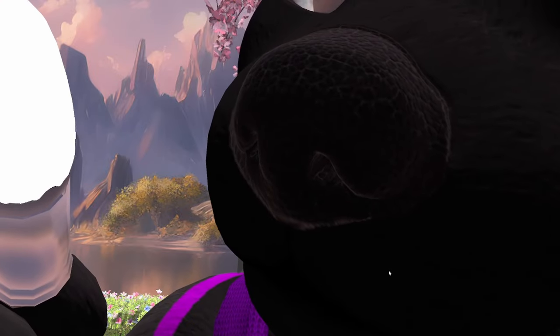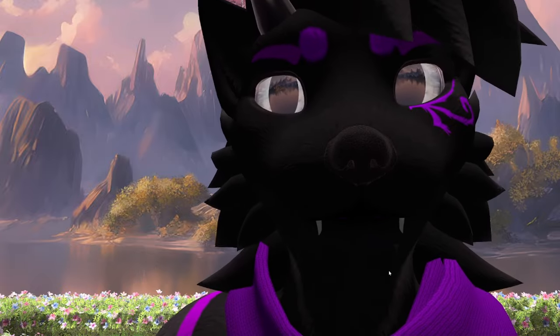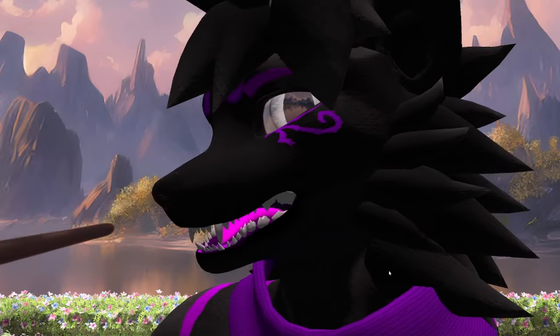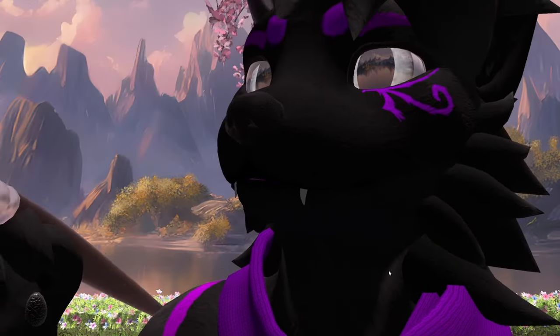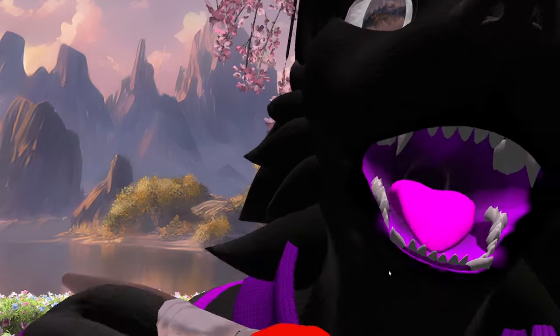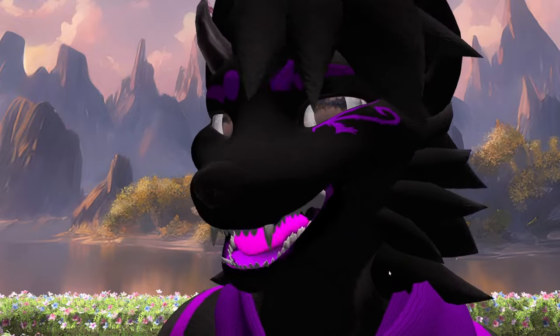Here we go. Just close enough. Perfect. Yeah. It looks alright. And then it would be really funny if I did this. Hold on. Just — dot. Dot. There you go. You can open your eyes. I swear it looks fine. I swear.